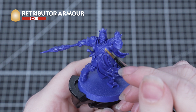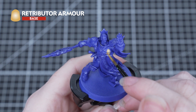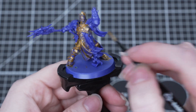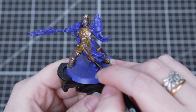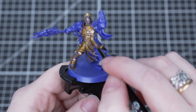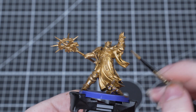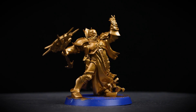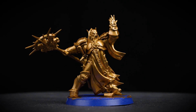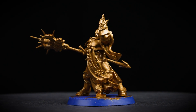The first thing we're going to do is apply Retributor Armour all over the miniature. This is called undercoating and we do this because it gives the rest of our paints something to stick to. We're going to apply multiple layers until the whole model is covered and there's no more bare plastic showing through. It's always a good idea to add a touch of water to all your paints and apply them in a couple of thin layers — this gives us a super smooth finish.